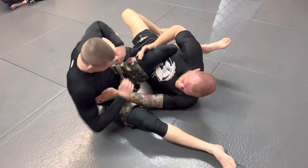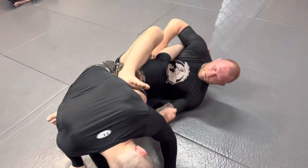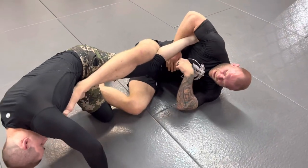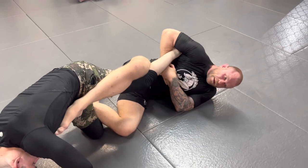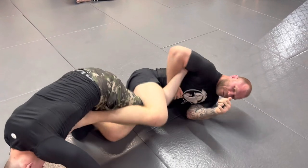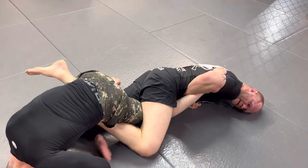So to escape the armbar: he comes up, I get my foot in position, and now I immediately start to push, stretch, and reap across. Slide your grip up behind the ankle. This one can be tough to hold on — you really do this with one hand and just hit down for the finish.